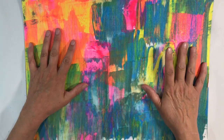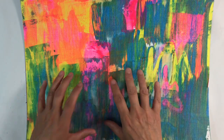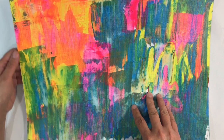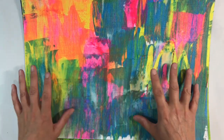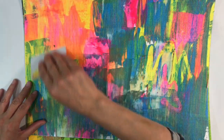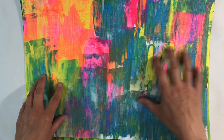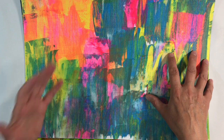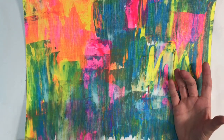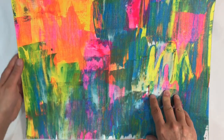I spent a couple of hours yesterday playing around with these products to see how the paper performed and get used to the colours, so I can give you an honest review at the end of the video. This acrylic paper took me a little while to get used to - I tried doing a master board using my usual scraping technique with key cards, and because of the texture the paint didn't go on as easily as with regular mixed media paper. But once I got used to it, the results are absolutely beautiful.